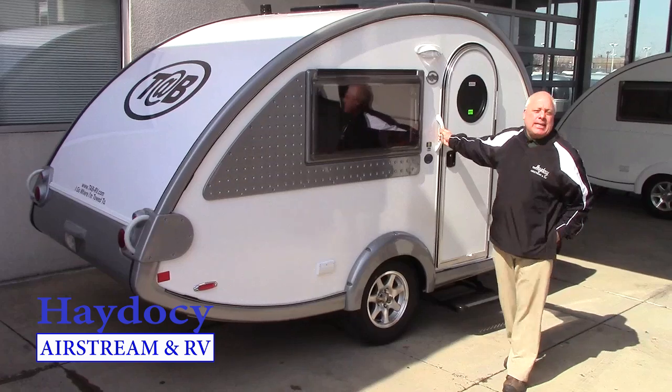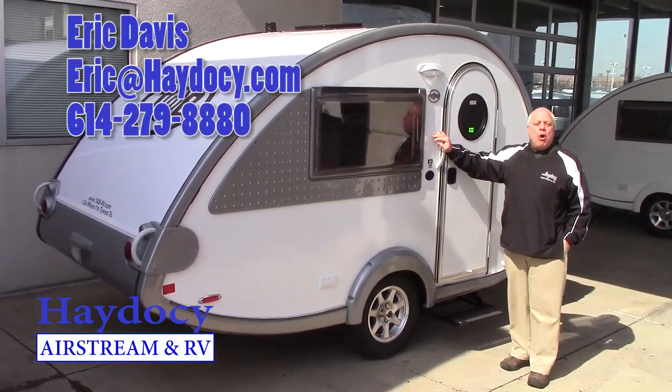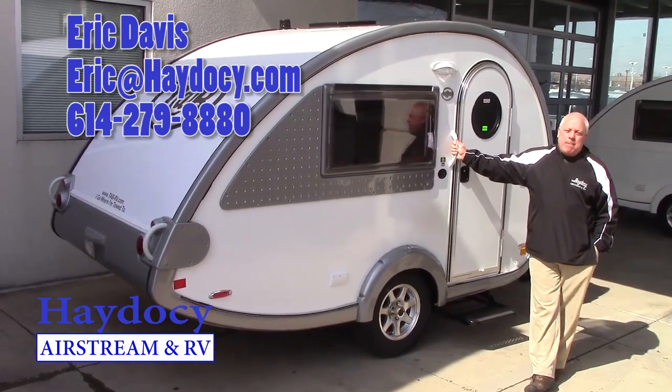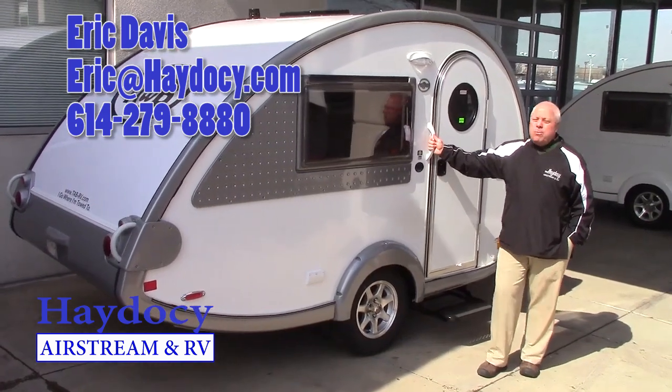Pete, Jeanie, Eric Davis — hey, welcome to Airstream. Welcome home. This is a 2015 Tab S done in the white pearl with the beautiful silver trim work.